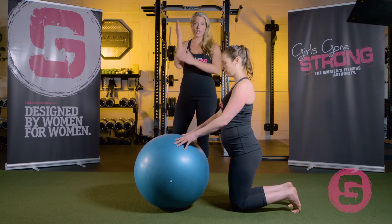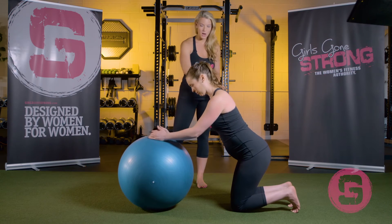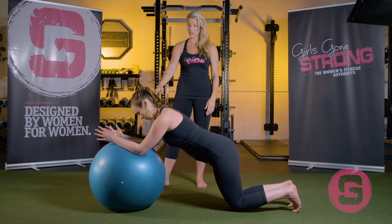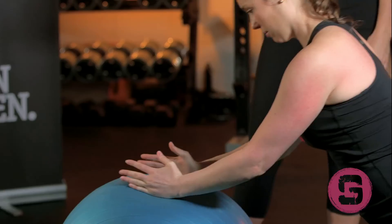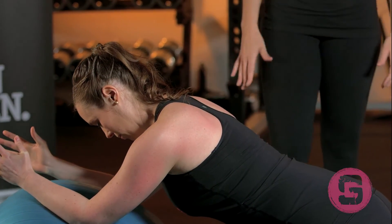She's going to start in a kneeling position, put her forearms on the Swiss ball, and maintain a nice neutral spine while she rolls forward — only going as far as what feels safe for her — and then she rolls herself back. She's maintaining a nice neutral spine, ribs are down, core is braced, and the whole body is nice and in alignment.